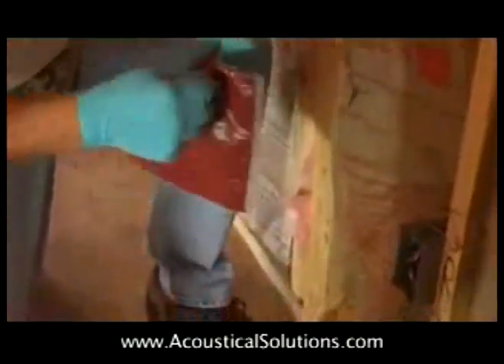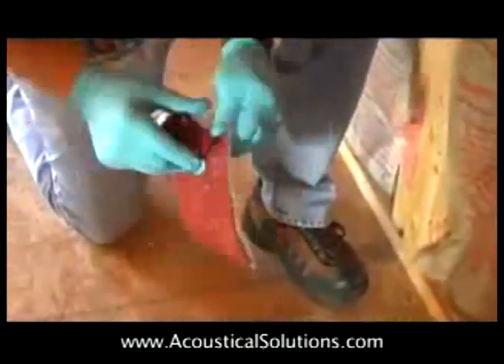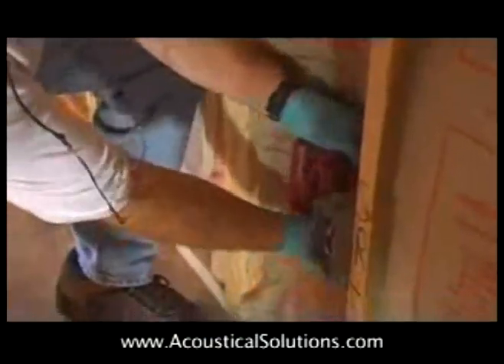Next, install the acoustical firestop putty pads. These are designed to reduce sound leakage around electrical outlets and other obstacles. They also offer protection against fire.